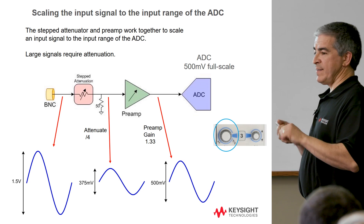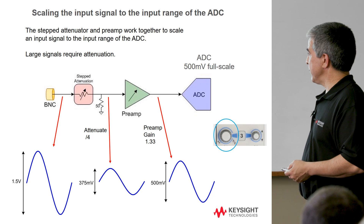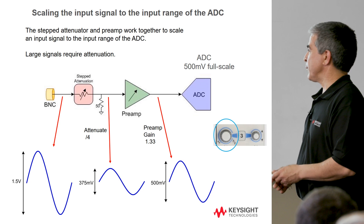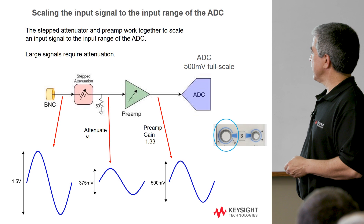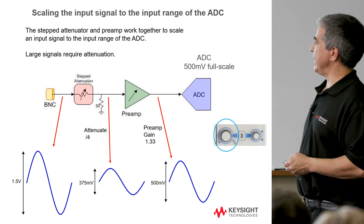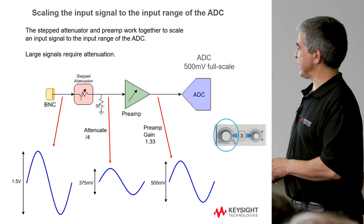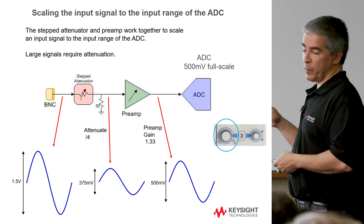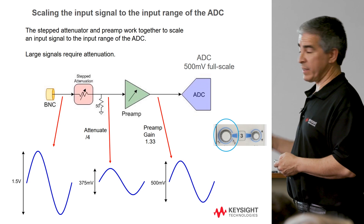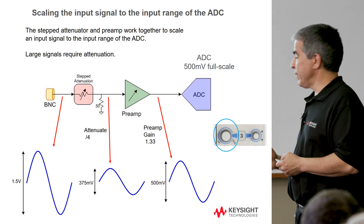Attenuators typically aren't continuous — you have selections of maybe divide by 2, divide by 4, divide by 10, and in some cases a little more than divide by 10. So you can't, with an attenuator alone, take a signal and get it exactly to 500 millivolts. So even with big signals, the preamp plays a part in ultimate scaling of the waveform to the ADC. For instance, if we have a 1.5 volt signal, the most likely candidate might be picking a divide by 4 in the attenuator. That makes the signal 375 millivolts, but that's not optimal for 500 millivolts. So for this particular volts per division setting, we might set the preamp gain to 1.33 to take that signal and drive it back up to 500 millivolts to drive the ADC to full scale. For large signals, mostly you're depending on the attenuator to get it smaller, and then some gain in the preamp to get it to full scale.